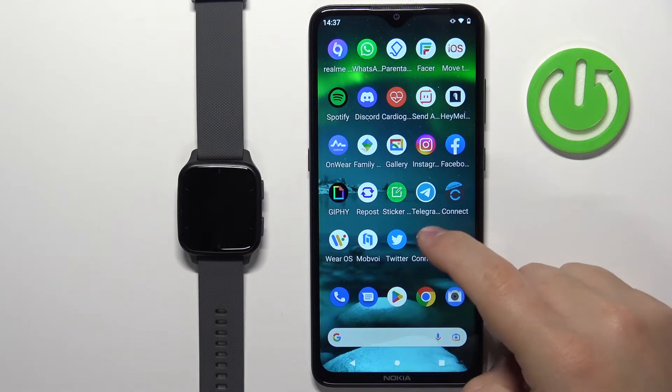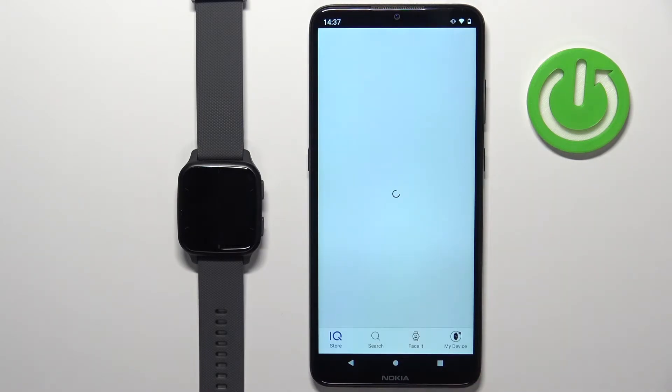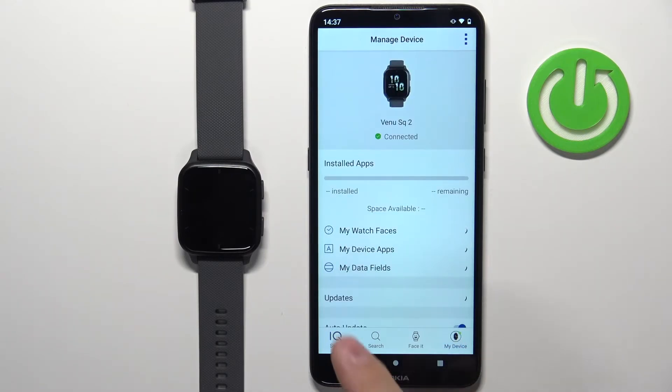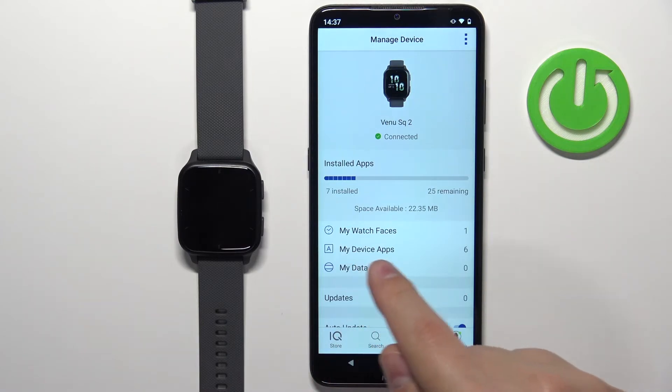Once you open the Connect IQ Store application, tap on My Device, wait until the watch connects to your phone, and on this page tap on My Device Apps.